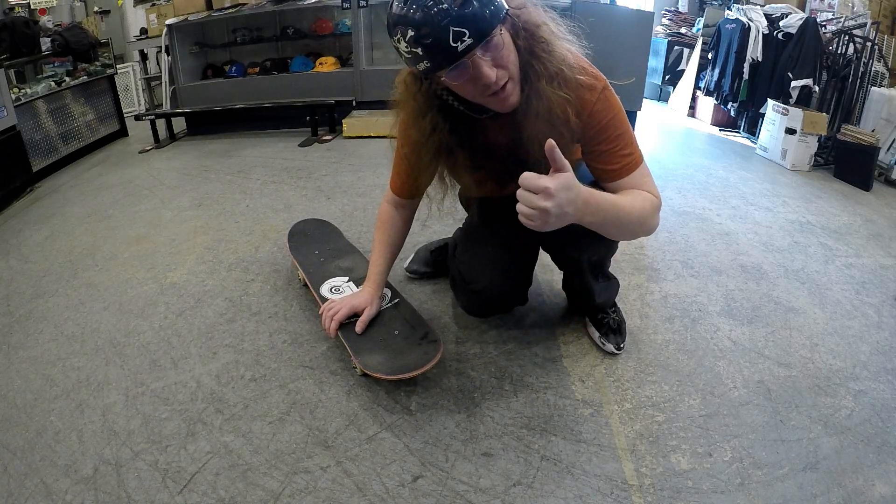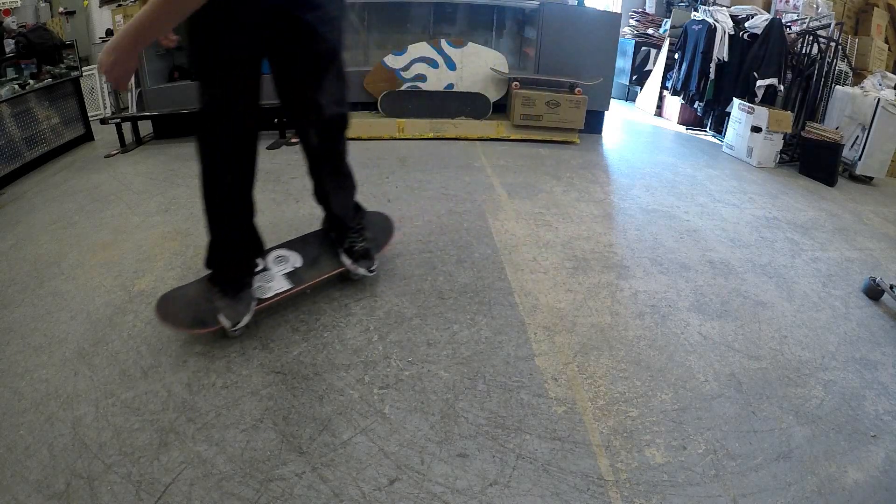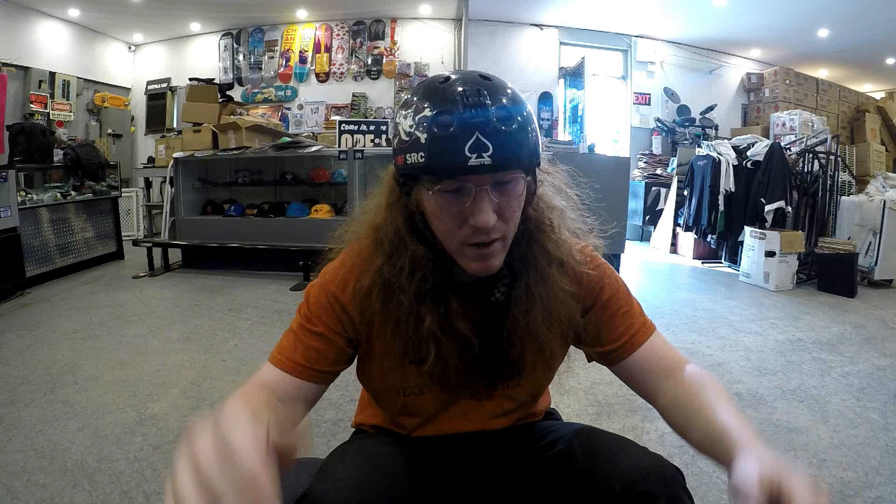There you go — a nice solid pressure flip. It's all about putting pressure on that back corner and having it scoop, not pop. Sometimes I pop it and flick with my front foot, but your front foot isn't supposed to flip at all — it's all in that back foot. That's where people get confused, because I pop my hard flips exactly like a pressure flip but end up catching and flicking with my front foot. I did a couple hard flips in between but stomped some clean pressure flips — you can see the difference.